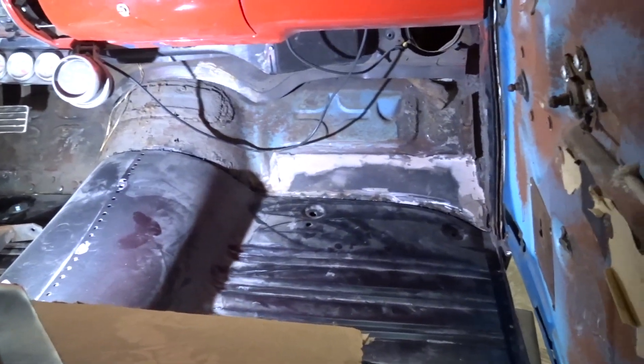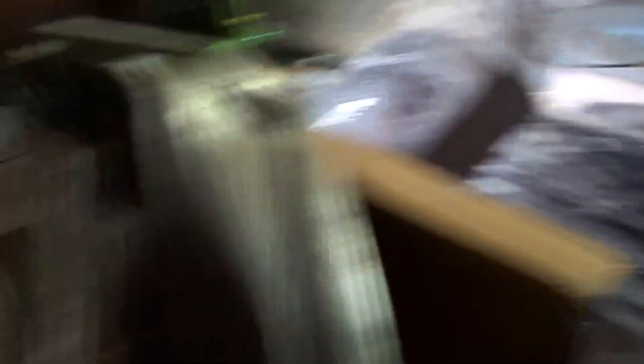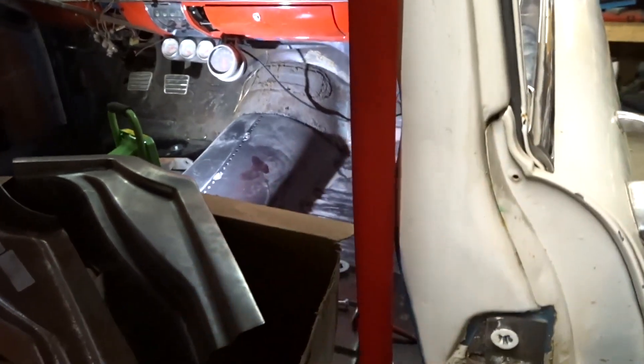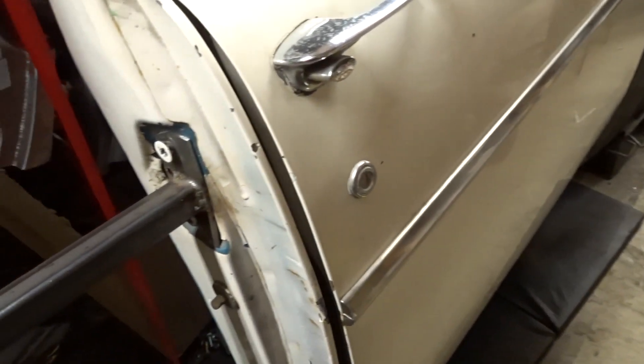Going to work on this side now, same as we started the first time around — same thing we did on the other side. We're going to cut the tack welds, cut the tack welds in the back here, pull the bushings out from underneath, drop the floor, and start fitting everything up.